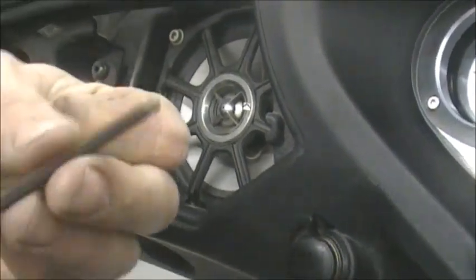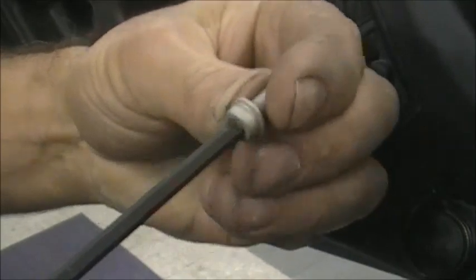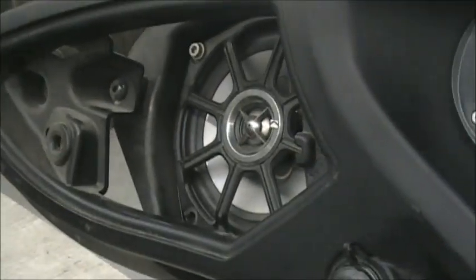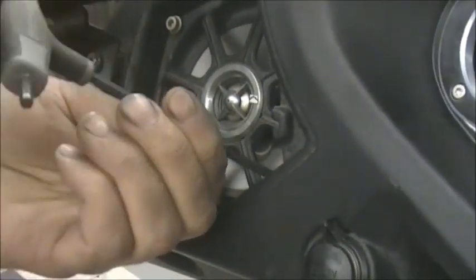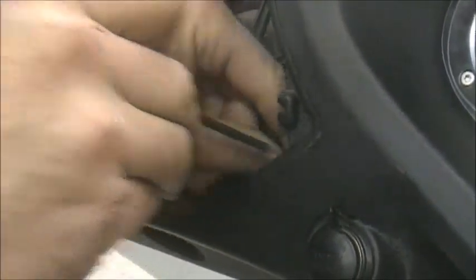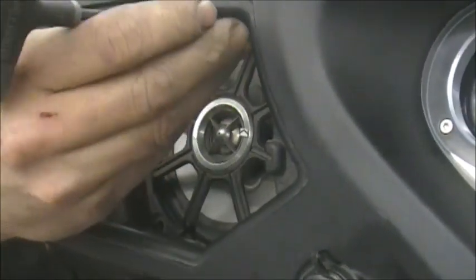One thing you'll notice is on the Allen wrench, we have the swivel — that ball end. It allows you to go at different angles to get those bolts out. If you don't have that, it's probably something you're going to want to get, because especially this bolt right here and the one up at the top, it makes them a little bit easier to get to.